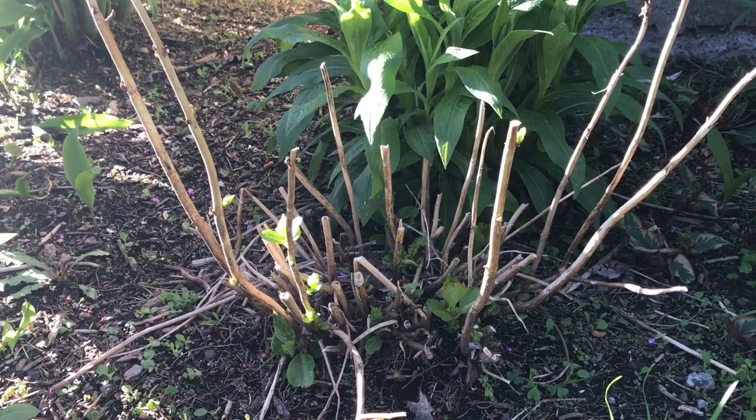Hopefully that helps demystify some of the old growth and new growth questions we get in the garden center about hydrangeas. Until we see you again, this has been your Dickman Farms smart gardening tip.